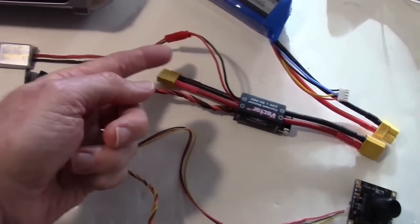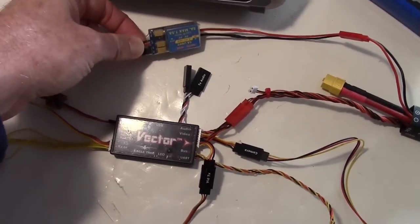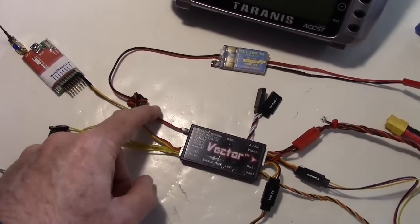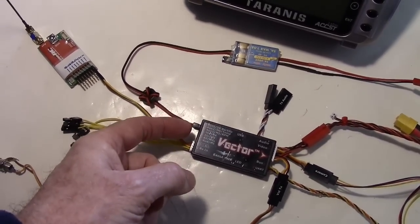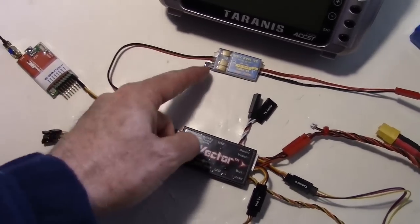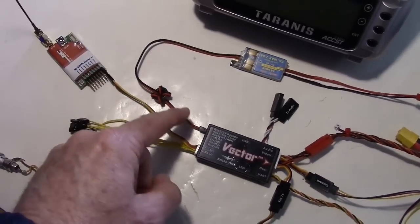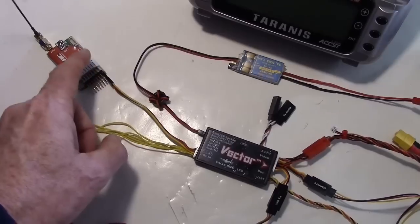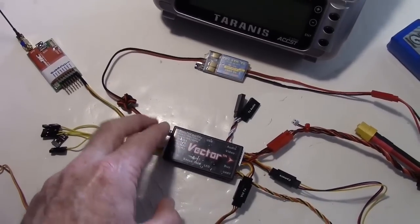I added a little mod to my power module - a tap coming off that goes to a 5-volt UBEC from Ready-Made RC. That's very important because this servo output bus does not provide any voltage to the servos, so you have to provide your own. This UBEC also provides voltage to the receiver without having to put voltage on the bus separately.